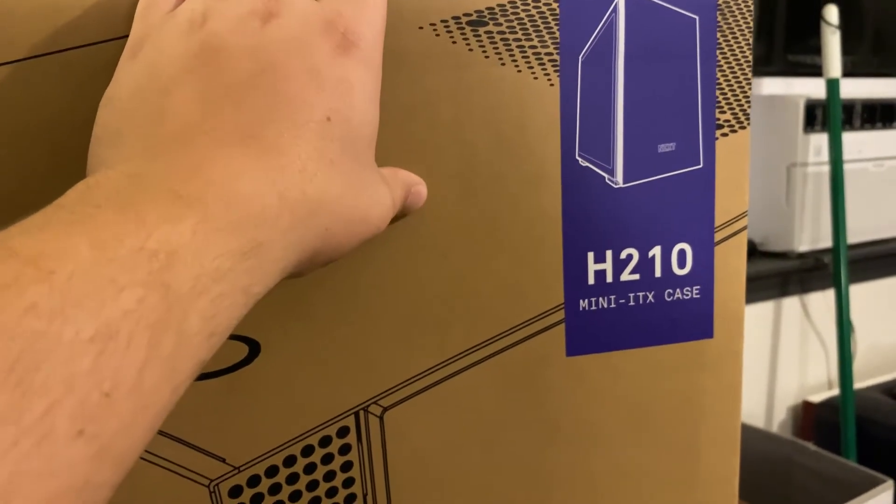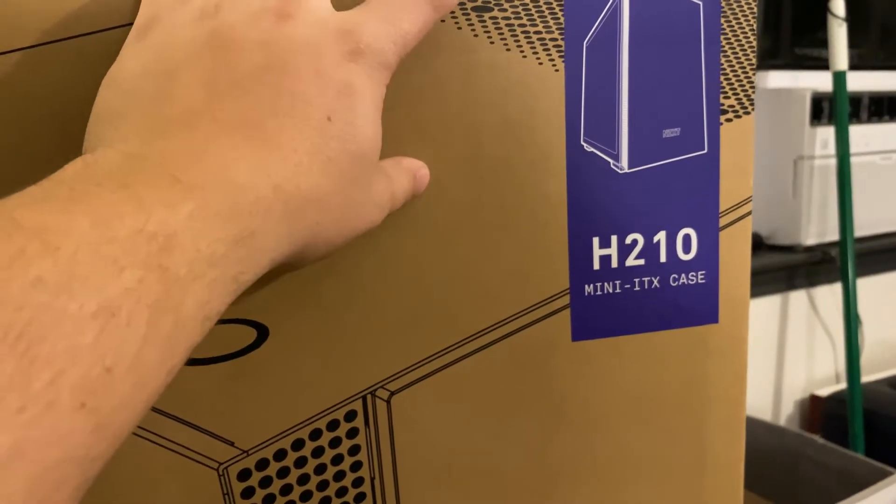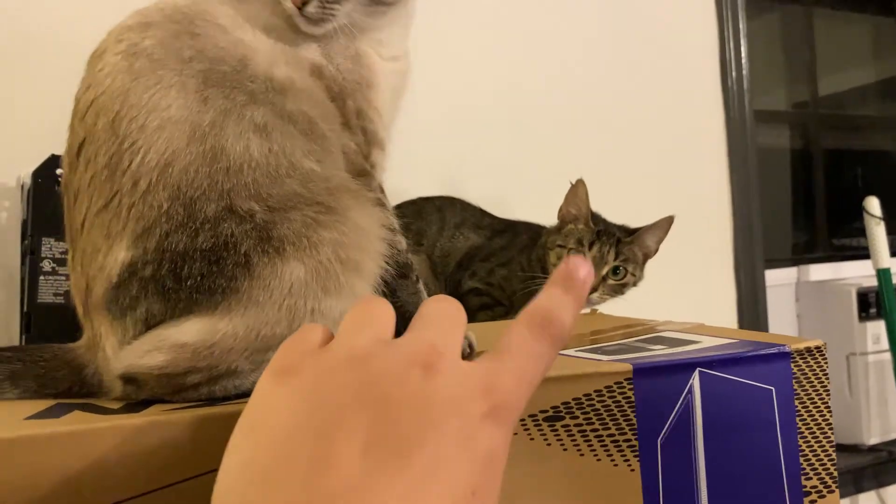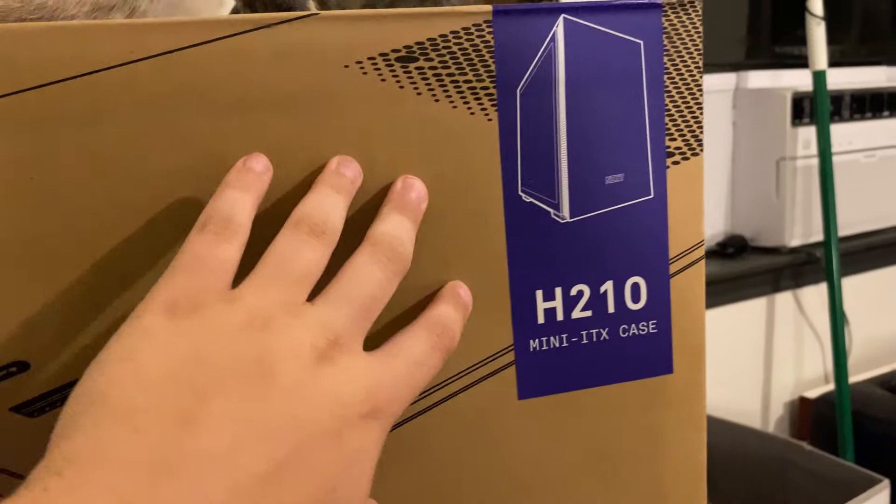H210 for the case by NZXT. It's a mini ITX case just like I said. Oh man, there's my cat — that one's Bella. But yeah, H210 for our case.